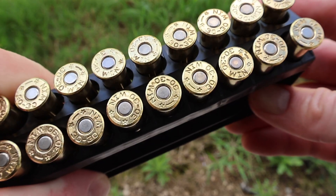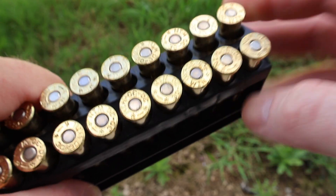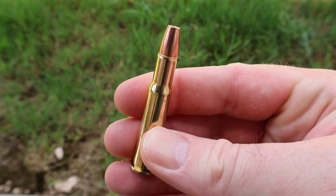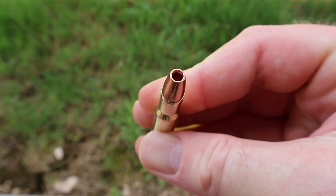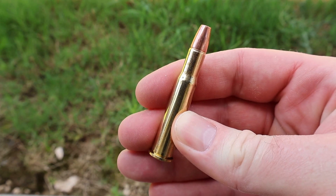Something I want to point out is it looks like they're using Starline brass, so very high quality brass. Let's pull one out — look at that absolutely massive hollow point on that X-Bullet. Let's go shoot the stuff and see how it does.